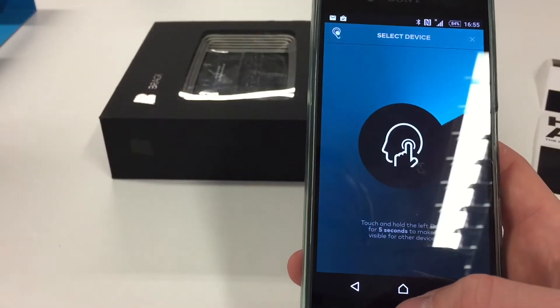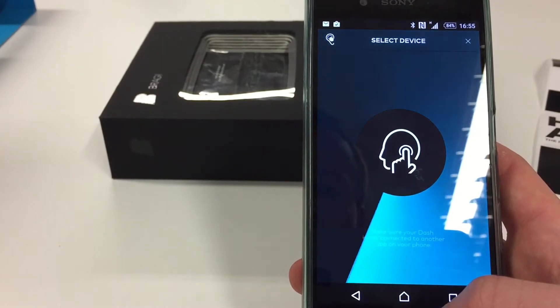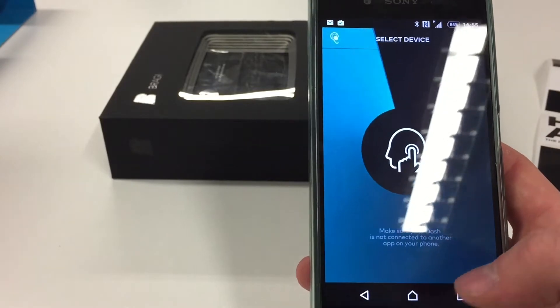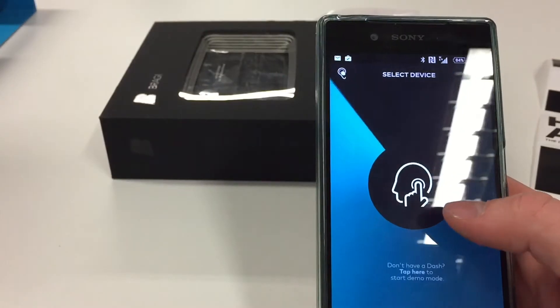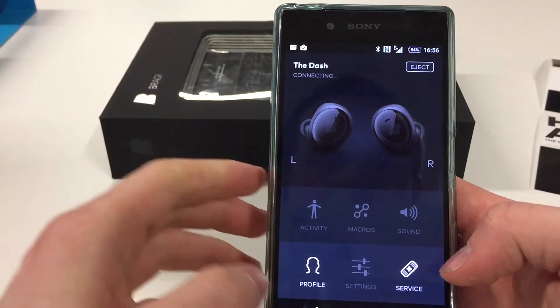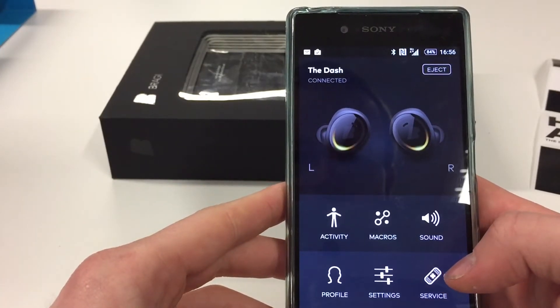It is a bit of a hassle — you don't expect that with £249 headphones, having to fiddle with the app and Bluetooth settings separately. About 20 minutes later, we've got the headphones connected — or so I thought.